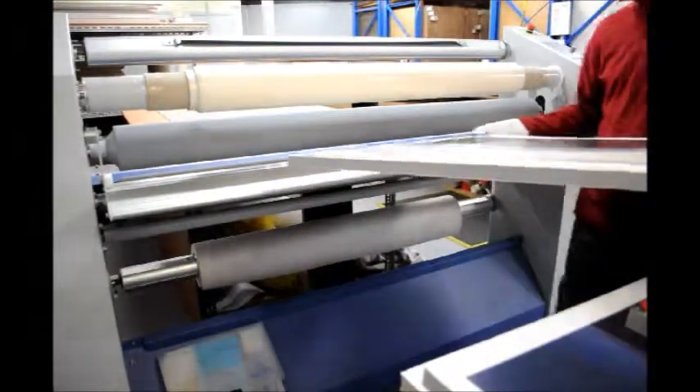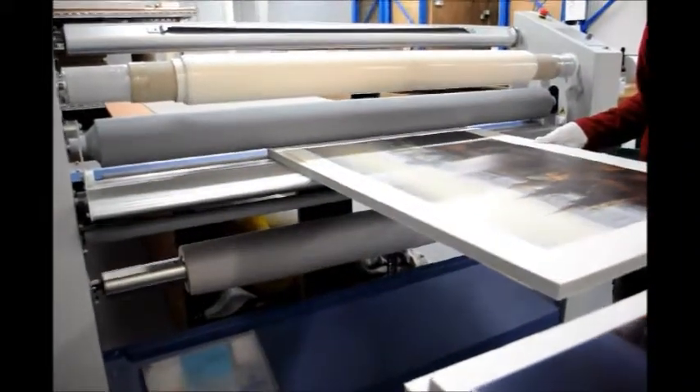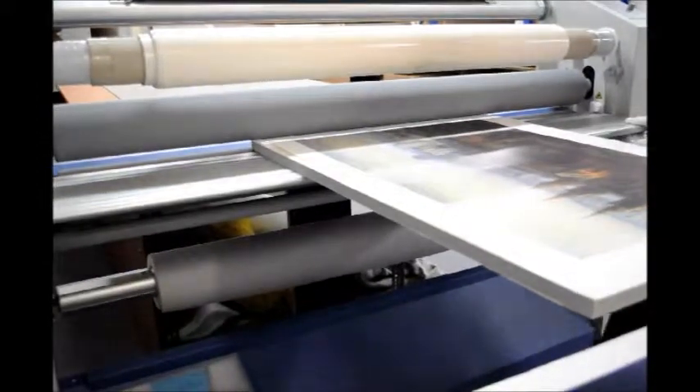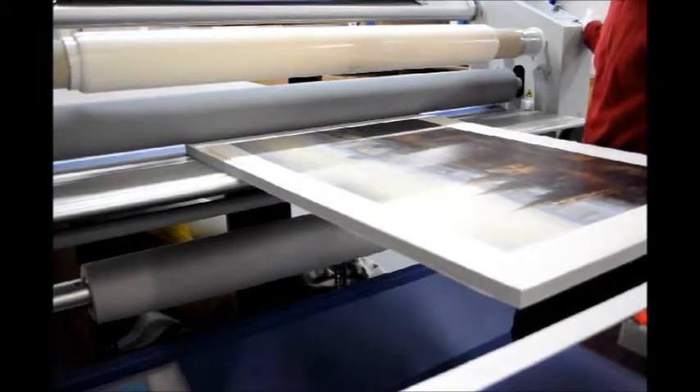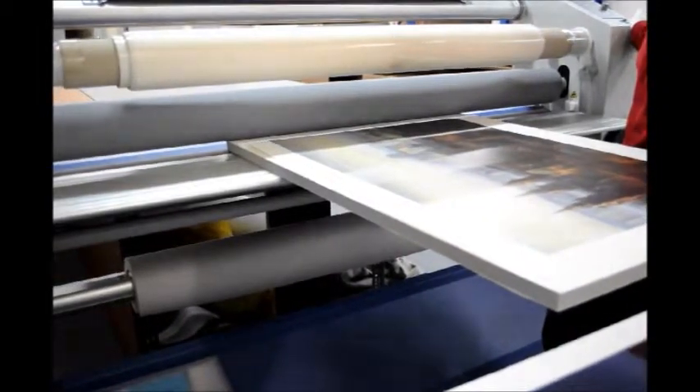With the leading edge that we've already stuck to the board, we can actually feed it into the rollers, which mount the poster to the board.